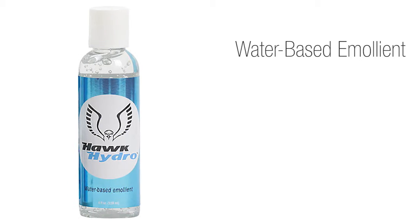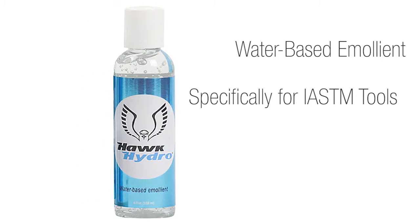Hawk Hydro is a water-based emollient designed specifically for use in IASTM and is the first of its kind. One thing that we knew clinicians wanted was something that would address infection control concerns, so we chose to create a gel packaged in a squeeze bottle.